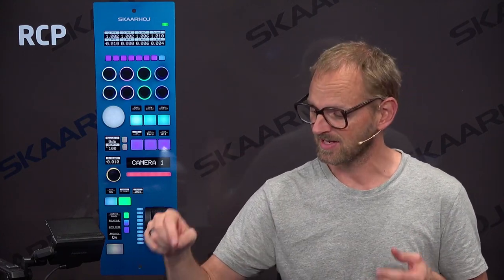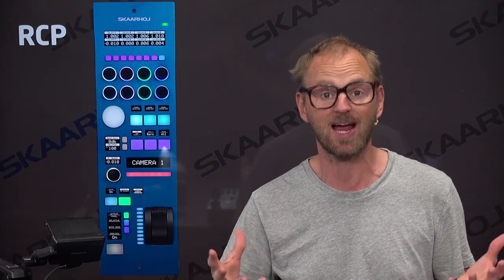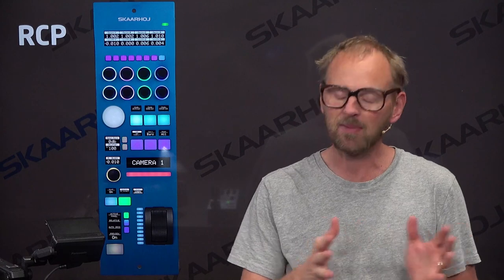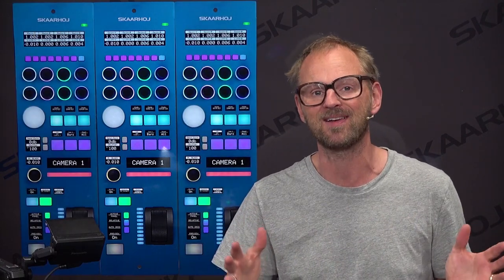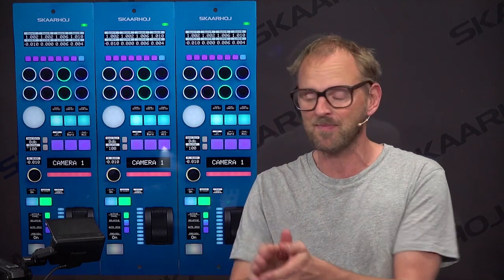It's a control panel. It has an iconic component, the iris joystick, which is a component that will turn up and down, so to speak, the light of the camera — so it will adjust the iris of the camera. You typically have a whole array of these panels next to each other in an OB van so that you have one for each camera. In this case we have only one camera so we have also only one RCP, and that's what we will focus on here.